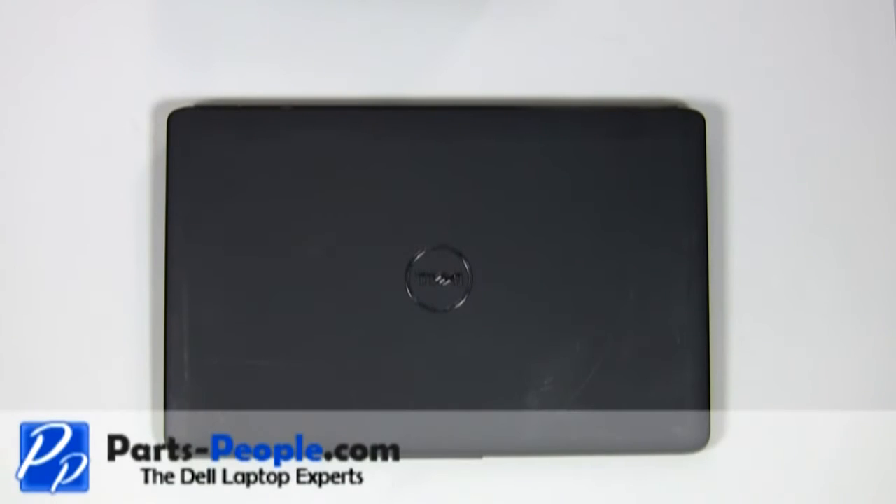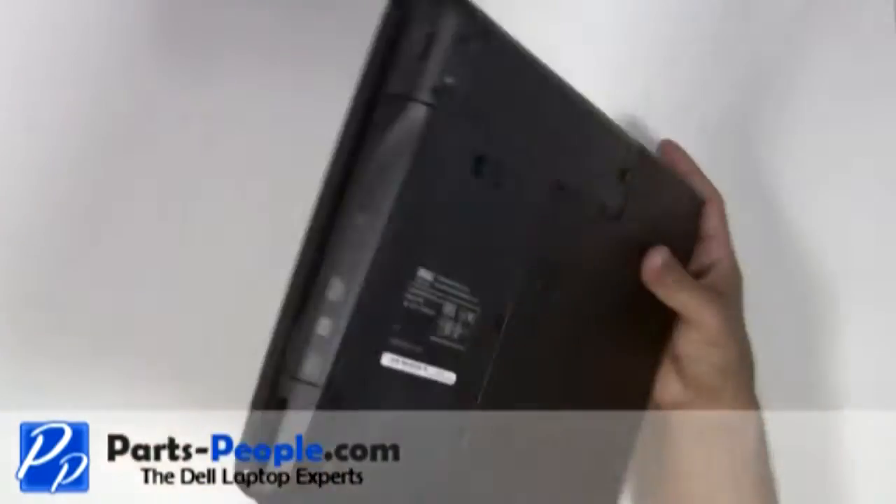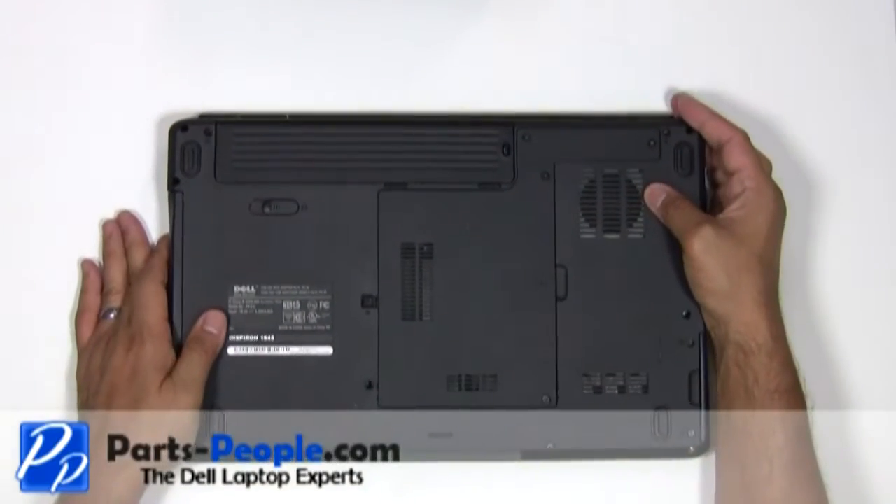For this project, we'll need a flathead and a Phillips screwdriver. Before we start, always remove the AC adapter and battery.